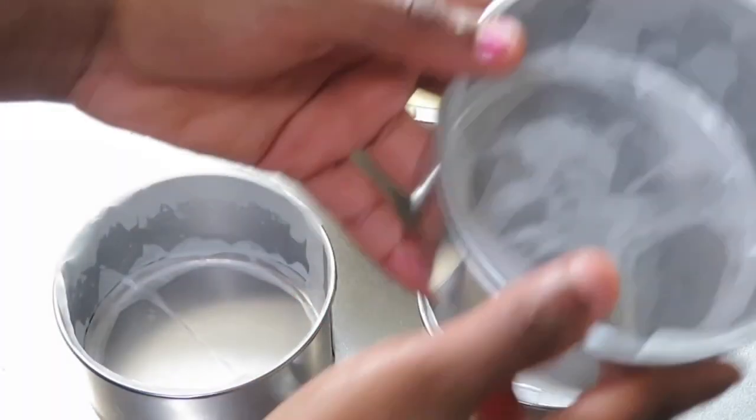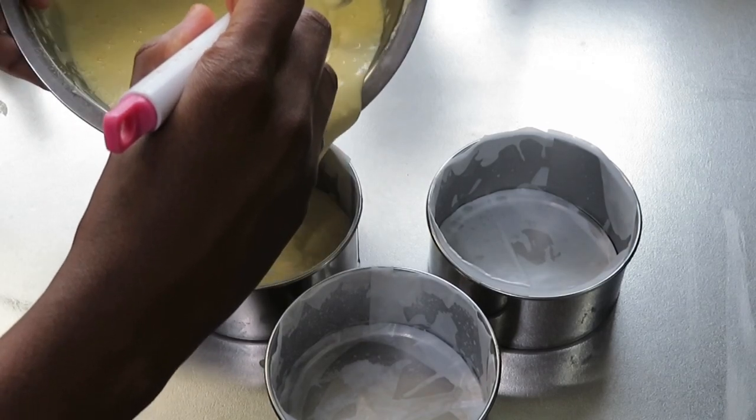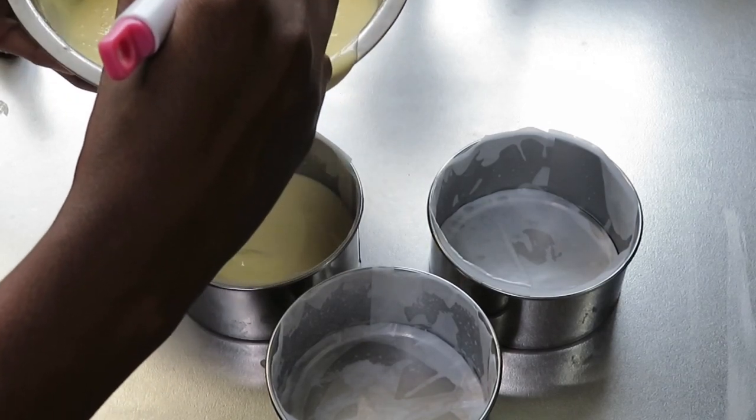I'm adding the vanilla — I forgot about the vanilla, we're running out of time. Alright, so here are my three four-inch tins. Let's just pour it in and fill them down to about halfway.